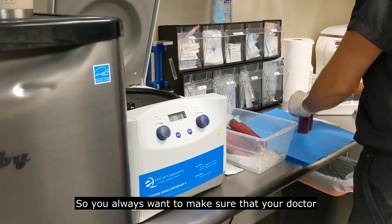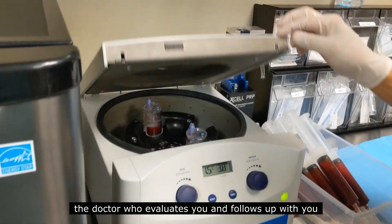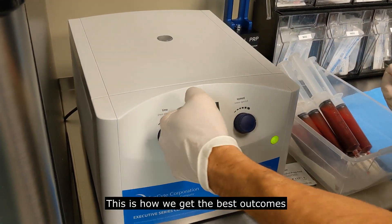So you always want to make sure that your doctor who is treating you is also the doctor that evaluates you and follows up with you. This is how we get the best outcomes.